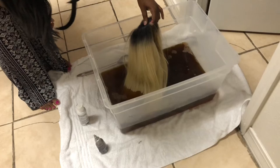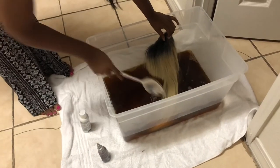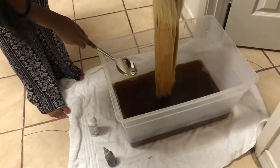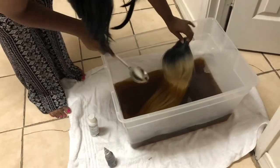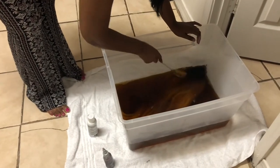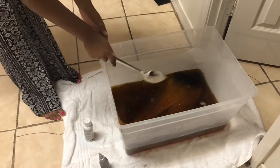I'm gonna show y'all how it was looking once I put the hair in there. At first I was getting excited — I was like okay, it looks like it's instantly turning like I've seen in the videos. I pulled it up one more time and it looked totally different, so I was like oh, I'm finna get my ginger hair!